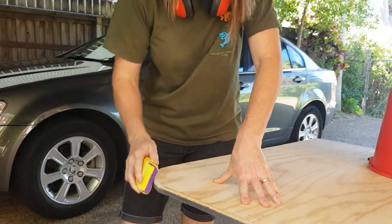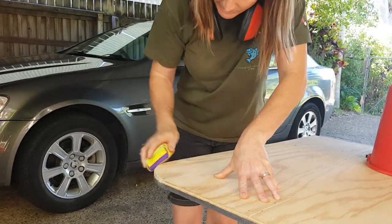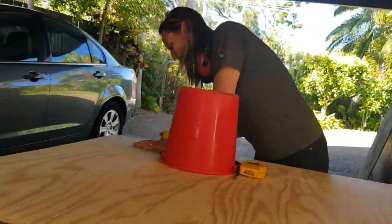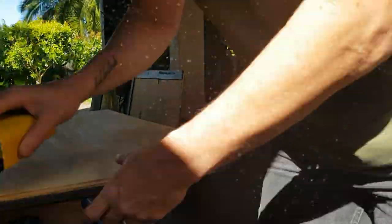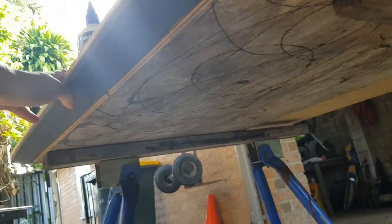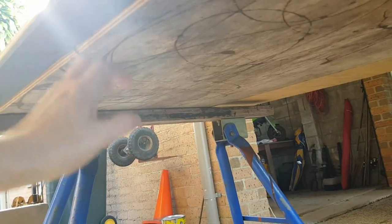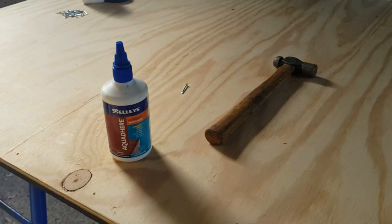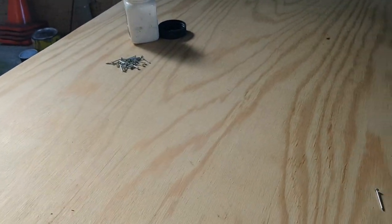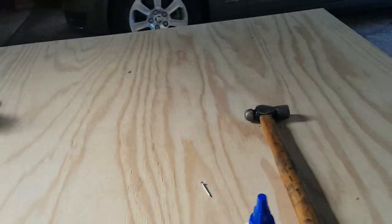Just to make it a bit thicker for when we mount it, we put another piece of plywood here. We've stuck a bit of Aquadhere — which is just a wood glue — between them, and then we're going to nail them together so that when we put brackets on it, it's going to hold together.